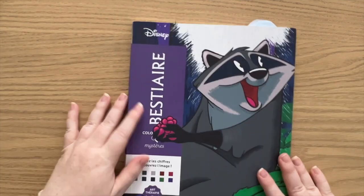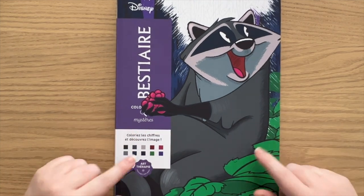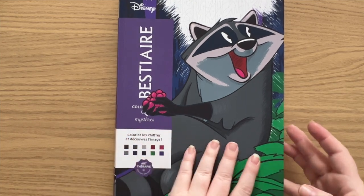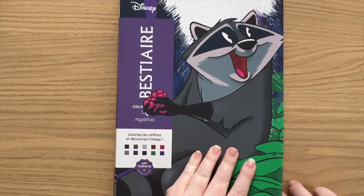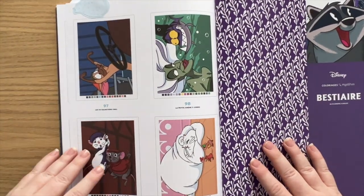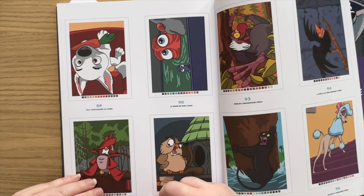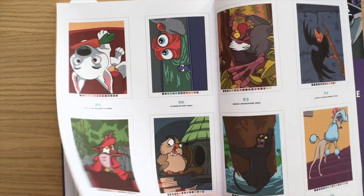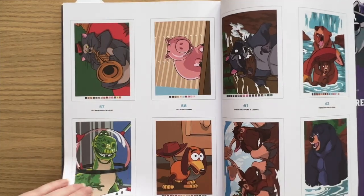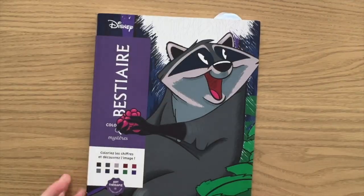And then the last colour by number Disney book I have is this Animals Colouring Book, which are all animals from Disney movies. I'm going to show the solutions — they're from a whole range of movies — but yes, animals from Disney movies.